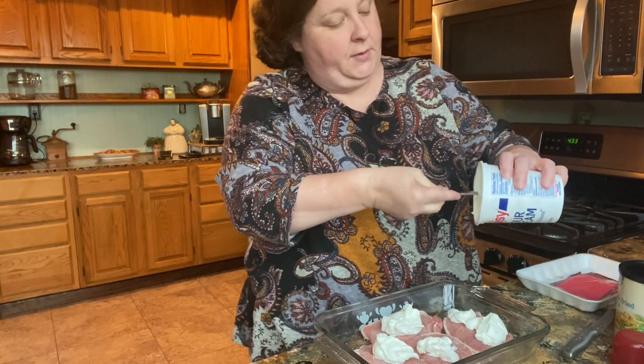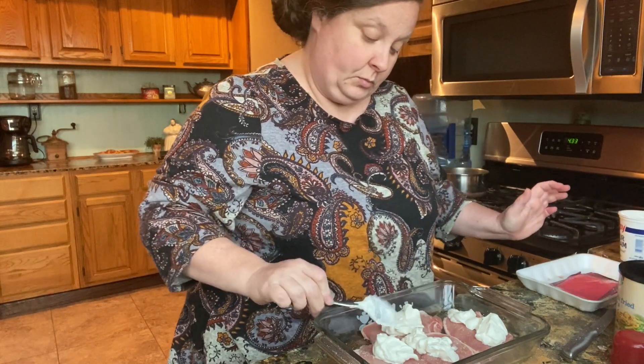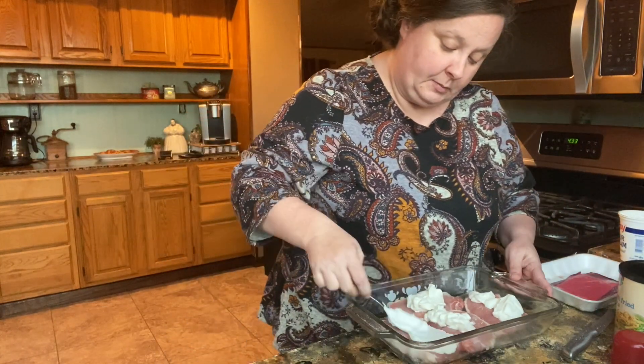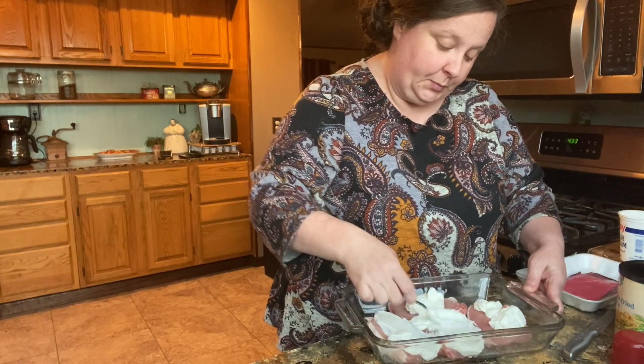I've got my oven on 350 warming up. We're just going to smear the sour cream all around on top.